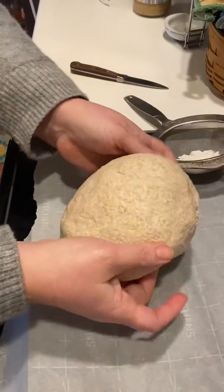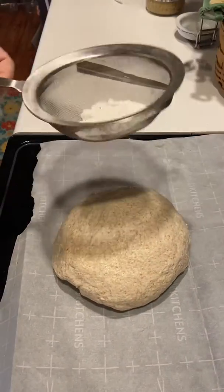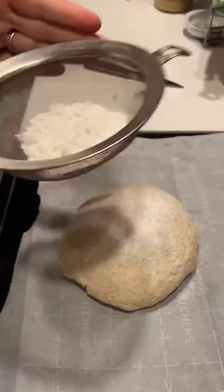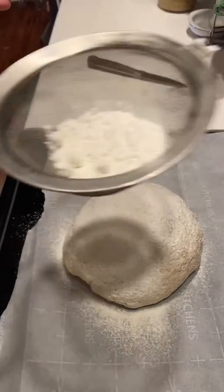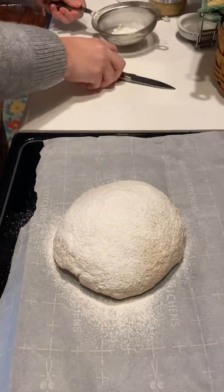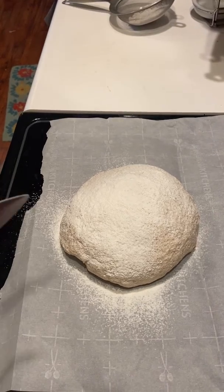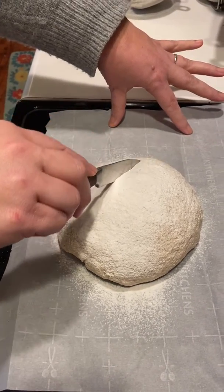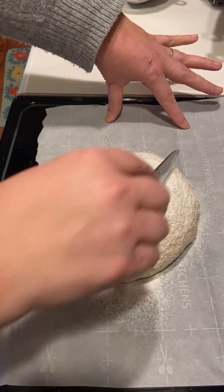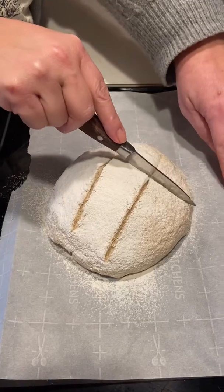I'm going to make sure it's all tucked in nicely. Now, this is something I've seen others do, so I'm going to give it a whirl. I'm going to coat it with some flour and then I'm going to score it. I don't have a fancy scoring knife, so I'm just going to cut it. My son wants me to cut it in a cross shape, so I'm going to do like a number sign. We'll see how that goes.